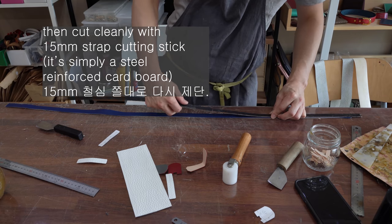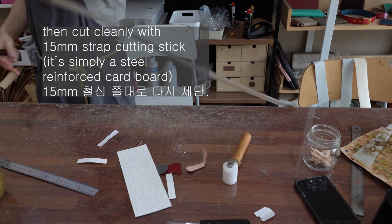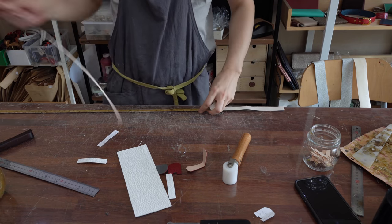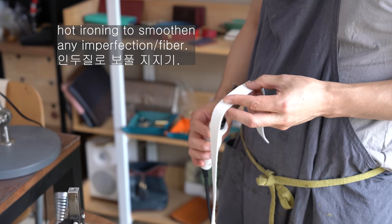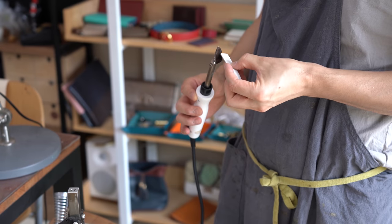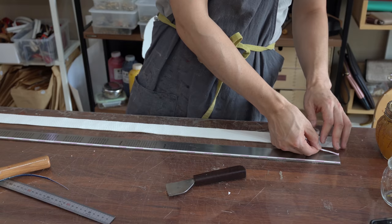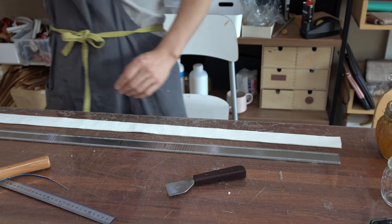I'm going to put it in the oven. All right, let's go. We'll be right back.